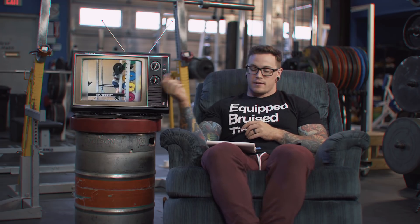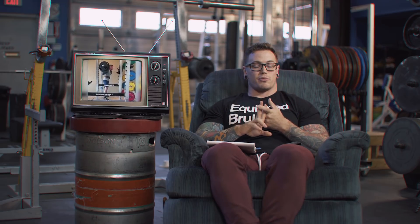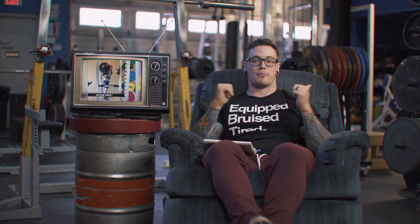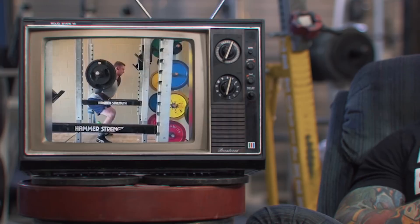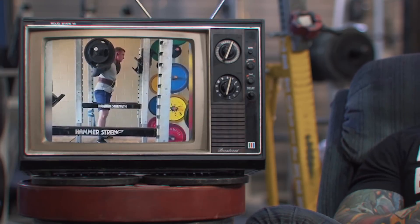Our first submission today comes from Brogan, who's doing some squats. From this side angle, we can see that A) they're a little bit high, and B) it looks like we're really reaching and overextending trying to stay super upright in the torso, which can sometimes be a bit counterproductive.